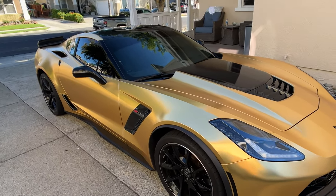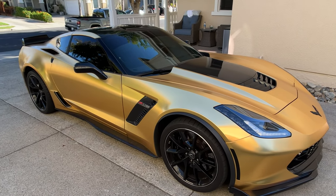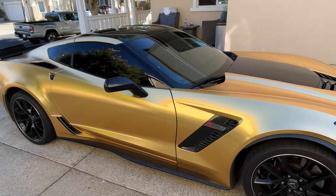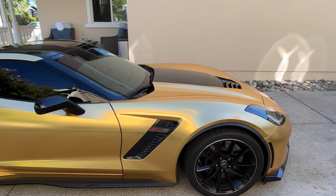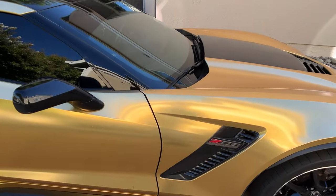One thing I want to clear up before we start washing the car: a lot of people think that when you have a vinyl wrap, there are extra steps you have to do or different products you have to use when maintaining a wrap. That's not really true. As long as you use some standard good car soap and a pressure washer, it's just as easy to maintain as a paint job — actually even easier.